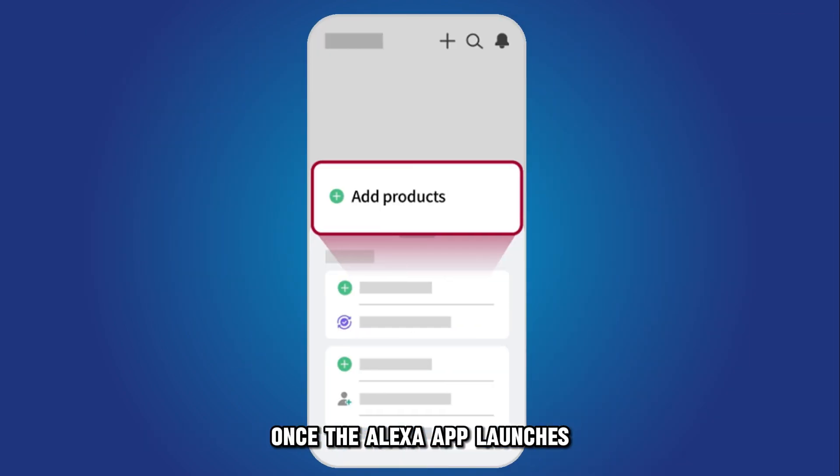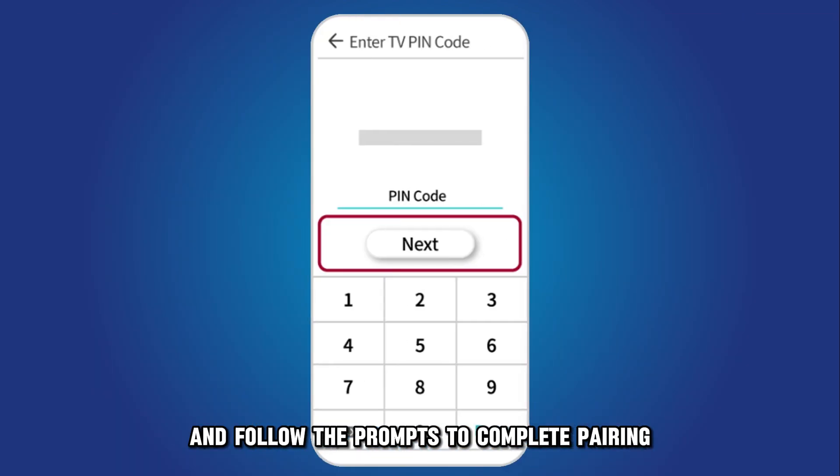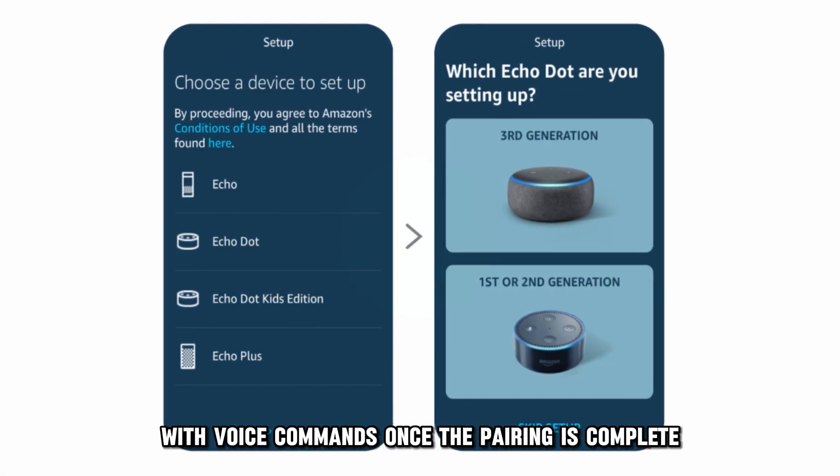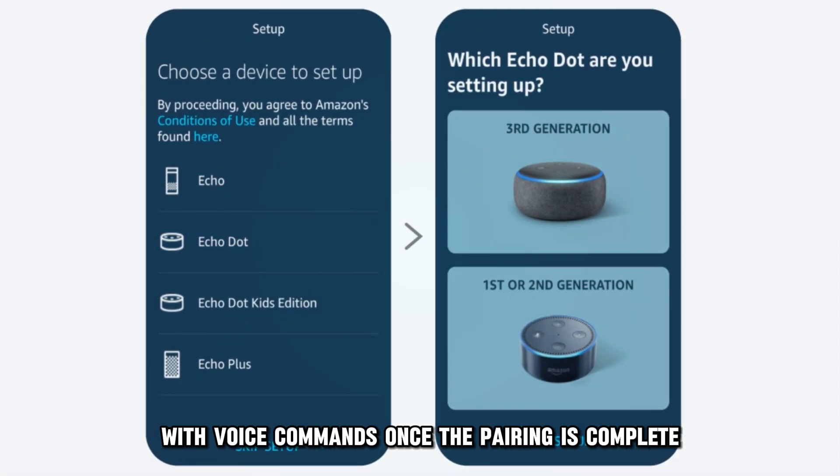Once the Alexa app launches, navigate to the Add Device option and follow the prompts to complete pairing. You should be able to control your TV with voice commands once the pairing is complete.